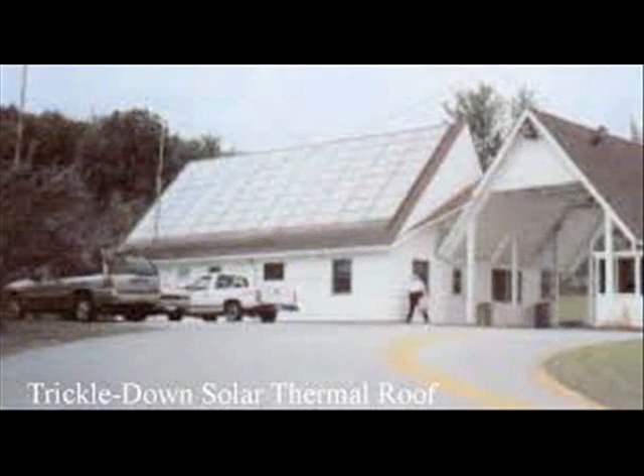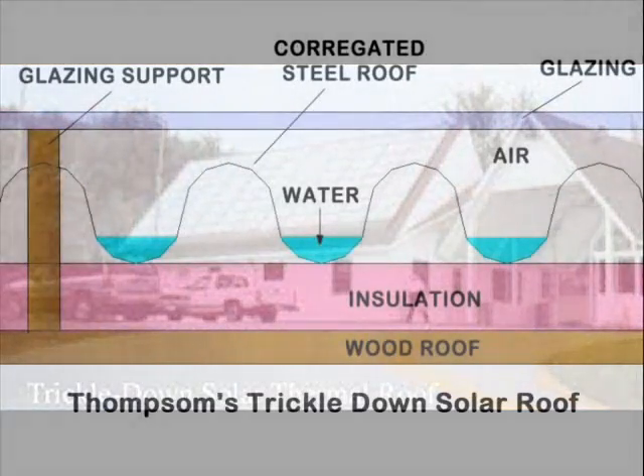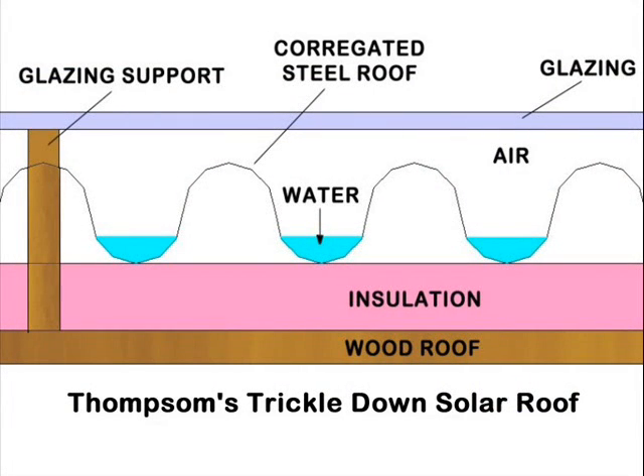In the 1950s, an engineer by the name of Harry E. Thompson had an idea for a low-cost solar heating system. It involved using the entire surface area of a roof to collect heat. He called his invention a trickle-down solar heating system because water was trickled down across a corrugated metal roof covered with a glazing material. Unfortunately, much of the collected heat was lost to moisture condensing on the glazing. In spite of this problem, Harry's solar heating systems are still in operation as far north as Canada.